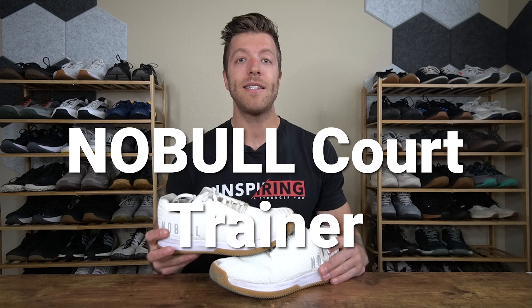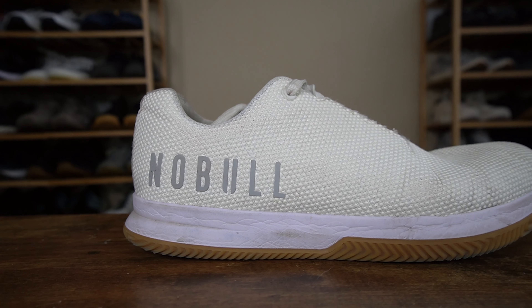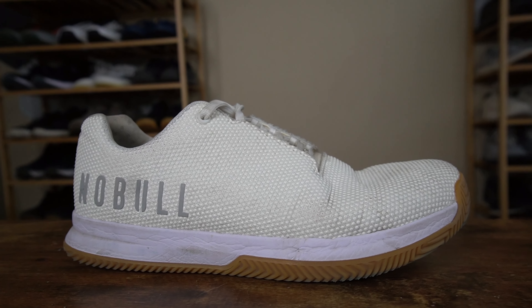One of my top picks is the Noble Court Trainer. This is a Noble training shoe designed specifically for court sports and working out, so in the context of this video it doesn't get more specific than this shoe. This model has been an awesome shoe overall for pickleball play and for training, and that's why I wear it probably the most often for pickleball — for three key reasons.